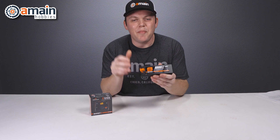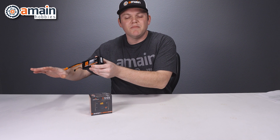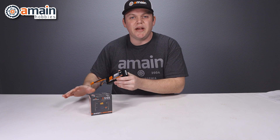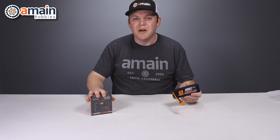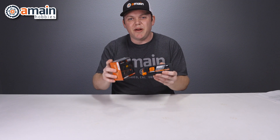One last thing to note about the smart technology: you can use a smart battery on a regular standard battery charger, and you can use a standard regular LiPo battery on the smart charger. But the smart technology does not shine unless you pair them together.